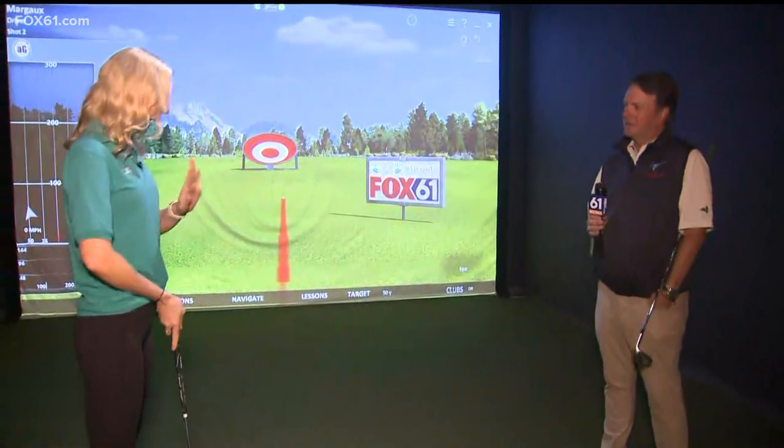Before we begin, we're talking virtual golf, so obviously we need to know the basics about golf. George, thanks for joining us. How do I start?